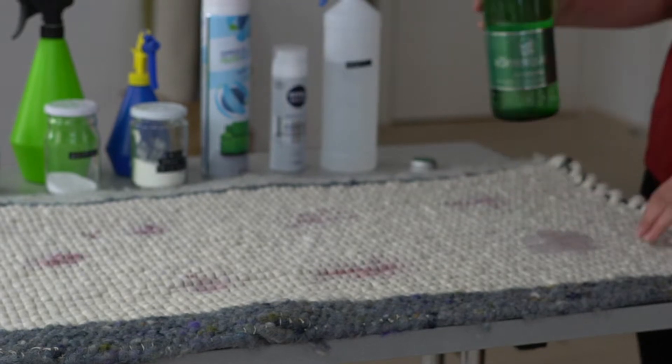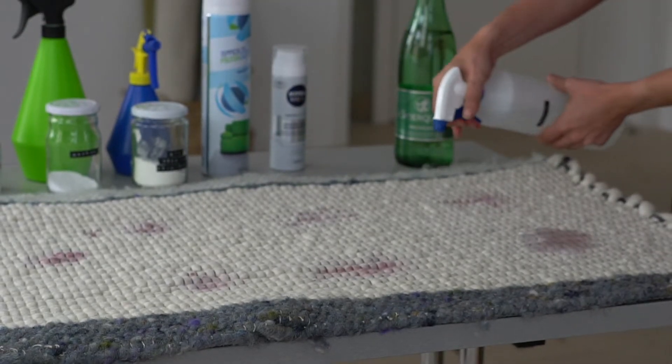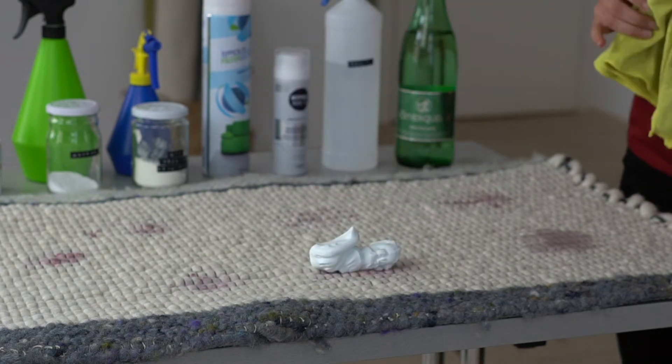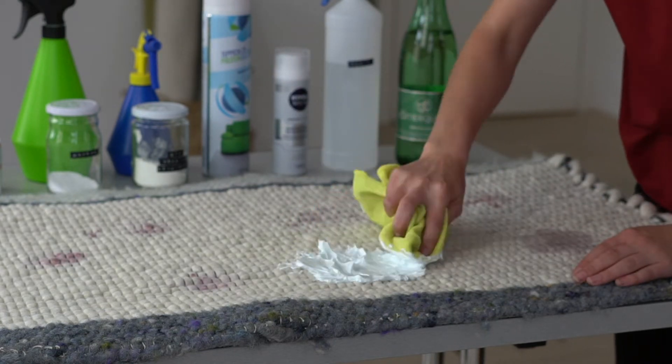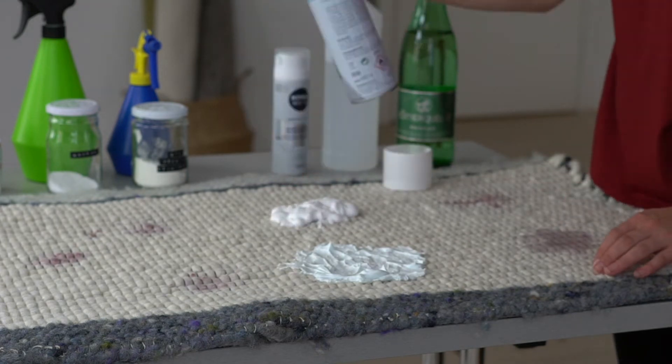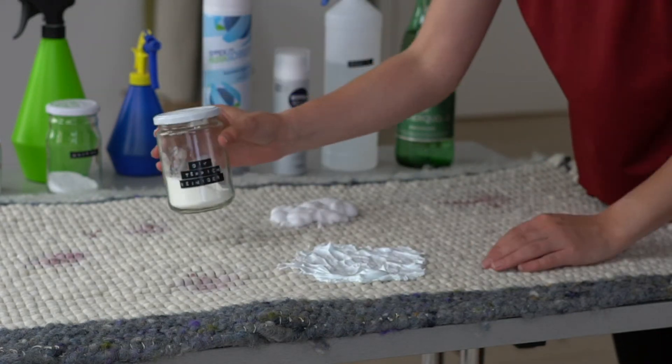To clean the rug you simply apply the solution to the affected area. In the case of mineral water and the vinegar mixture, dab the area gently with a soft cloth and then leave it to soak in. In the case of foam and powder, you should also work the product in lightly with a brush and leave it to work.